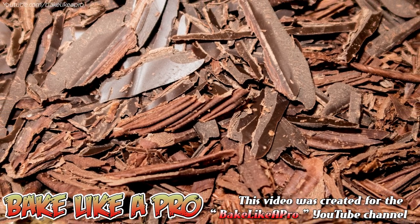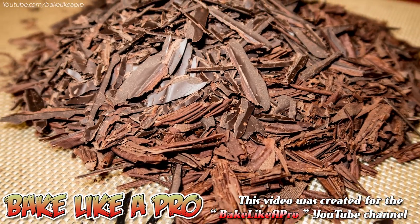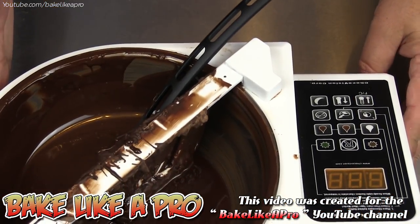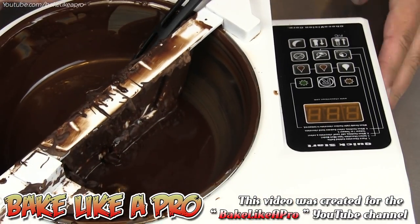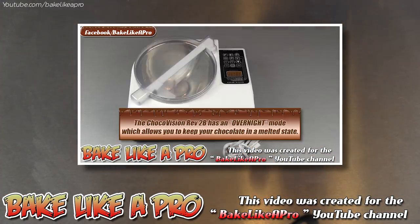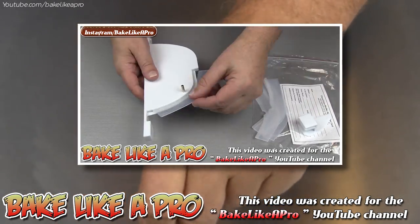Hey everybody, welcome back to my Bake Like a Pro YouTube channel. Let's have a little bit of fun with some dark tempered chocolate. I've got a chocolate tempering machine right here — this is made by ChocoVision, it is the Revelation 2B. I have an unboxing and a very detailed review in another video; I'll put a link to it down in the description box below this video.